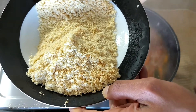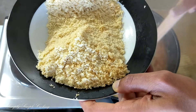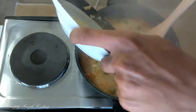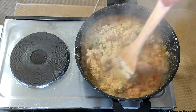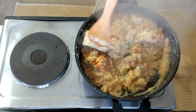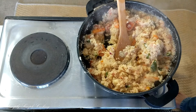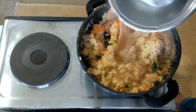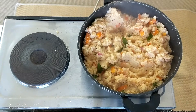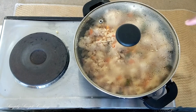Add the rava slowly and keep stirring simultaneously. It will start boiling — do not worry, it will slow down. Keep stirring so that it does not form lumps. Do this on a very low flame. At this stage if you feel the rava has become too dry, add a little bit more water and quickly stir it again. Cover it up and let the rava cook well with the vegetables.